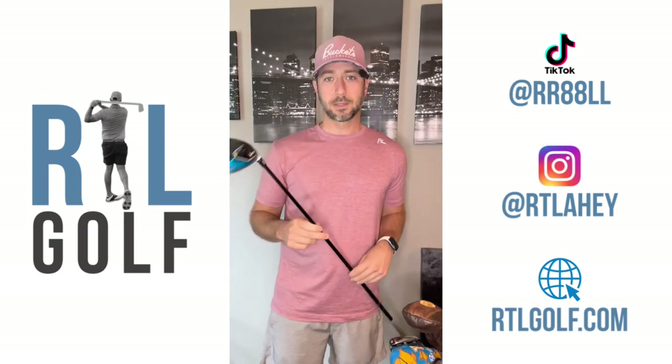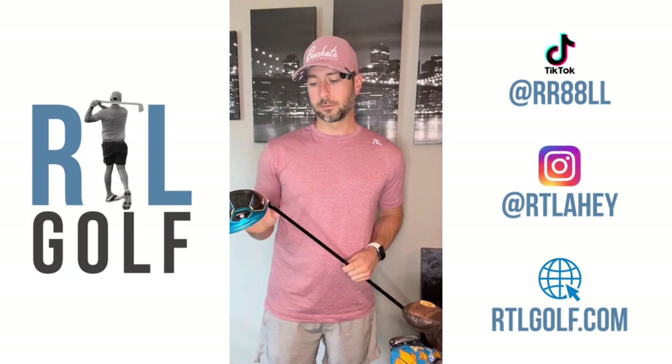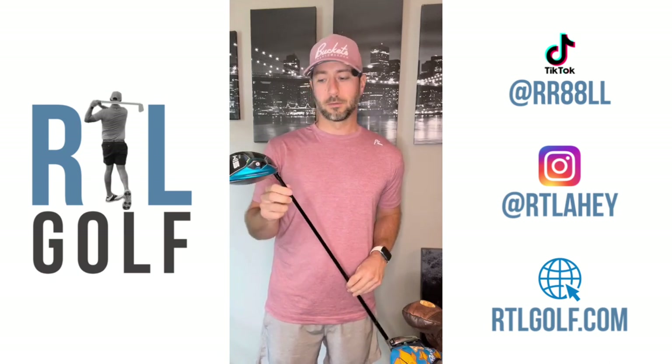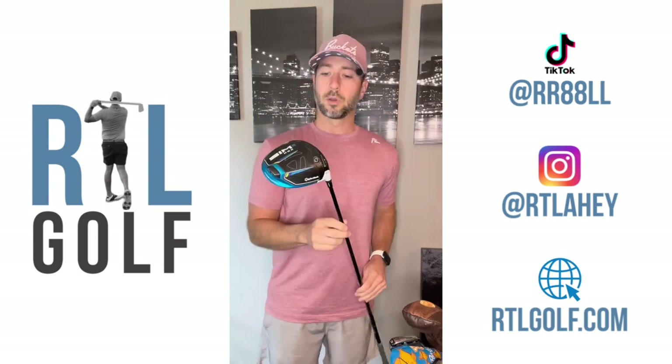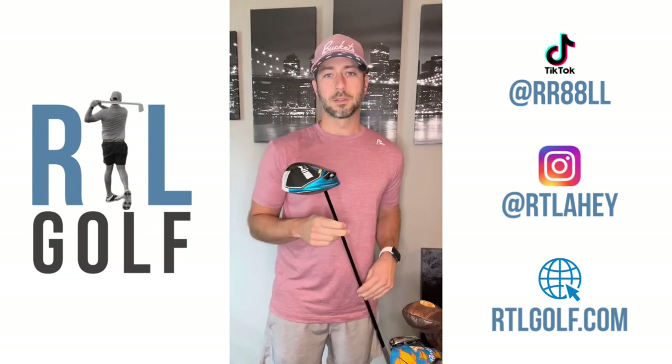I used to play the Mitsubishi Tensai blue strip, but it was a little too low of a kick point, a little too soft of a tip. My swing speed's gone a little bit quicker over the years, so I went with a stiffer tip — that's going to help keep the spin down and stop so much ballooning on the ball. I've had this for about two years now; I'll probably keep it through this season, maybe upgrade next season.